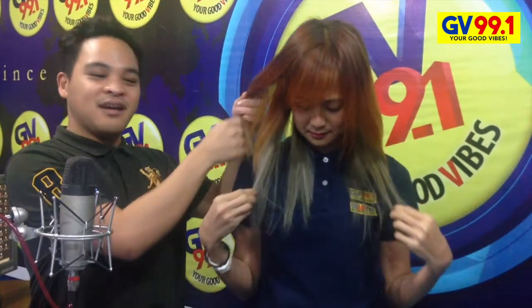So mga ka-Vibes, ito na po ang ating finish product. What happened was, we were in such a rush kanina, so we did it quickly. She requested — from all blonde hair — brown hair and gray hair, and we did it. She's like a rock star. So, this is the color — golden brown. As you can see, it's golden and brown. And I really wanted this to be gray — if not white, gray. And I really like it. I love it so much. It's like a new me. Thank you so much, DJ Mack, for my highlights.